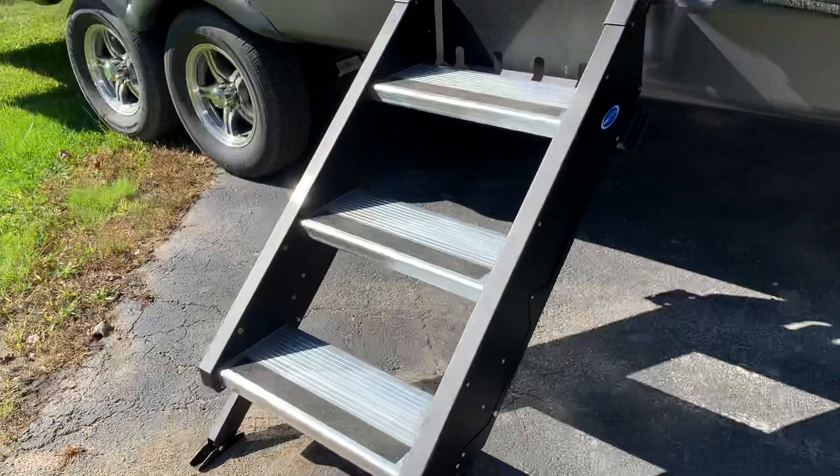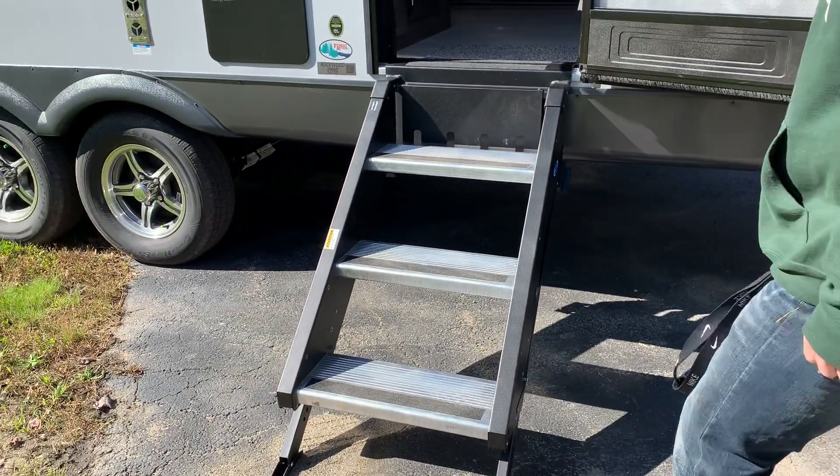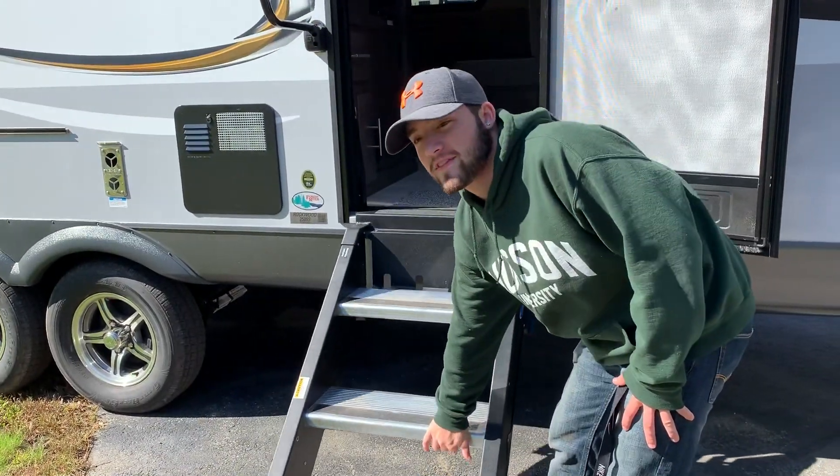We have the three-step. Derek, you want to just lift it up to show how light those steps are? Very light — one hand. Derek can do it.